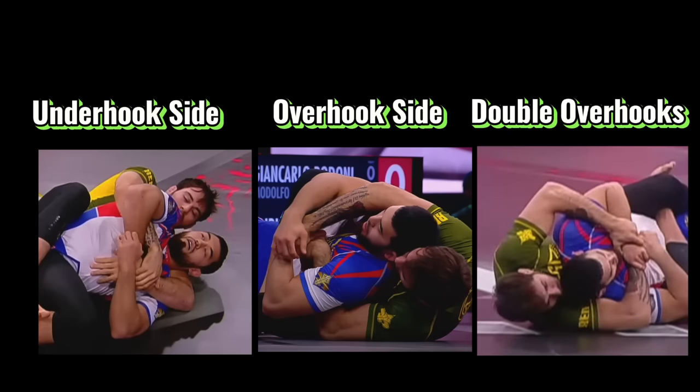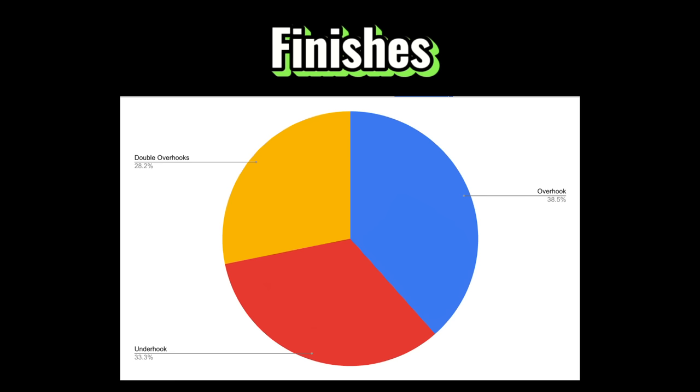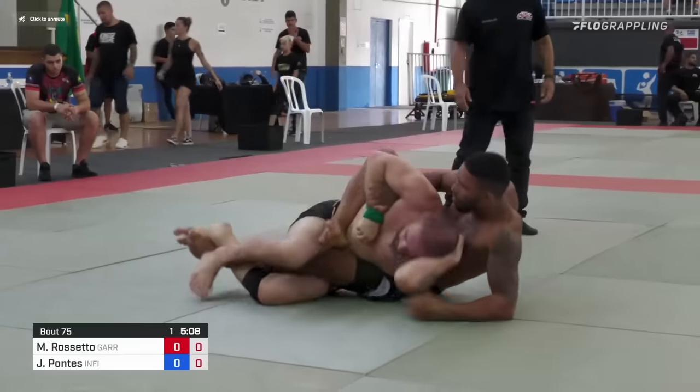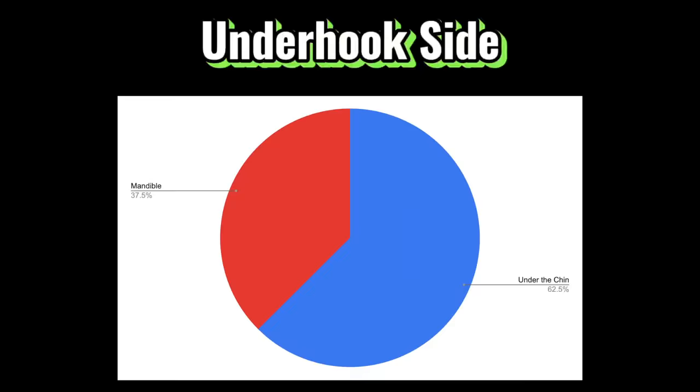When trying to finish a rear naked choke, we can do so from the underhook side, the overhook side, or double overhooks. Looking at the data, the overhook side does have the most finishes, but it's relatively close. From the overhook side, it's going to be hard to get under the chin — you're most likely going to use a mandible finish, which tends to be more opportunistic. Compared to the underhook side, where you're much more likely to get under the chin for a clean rear naked choke.